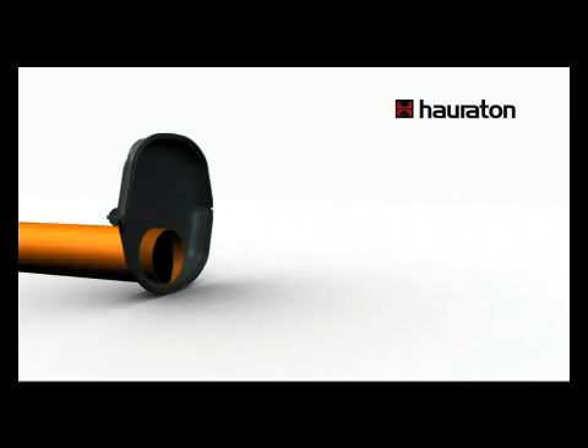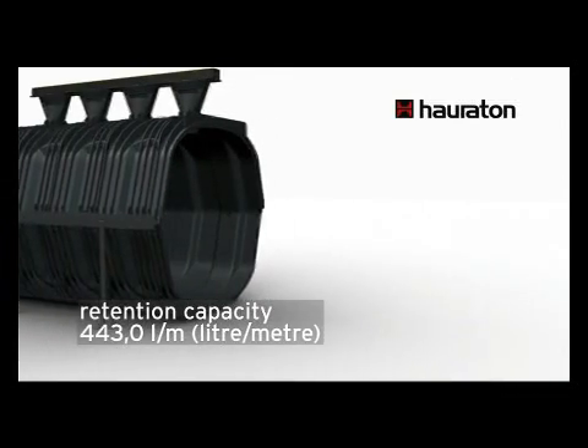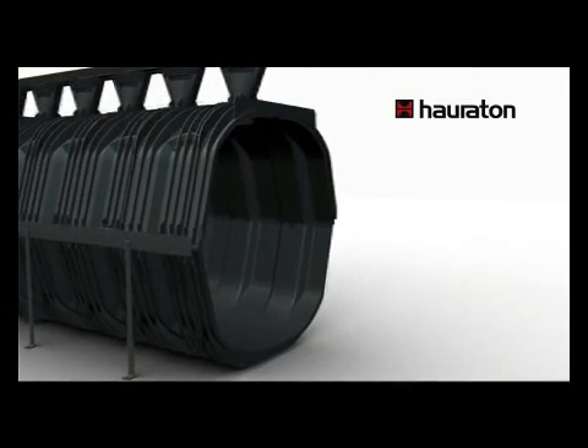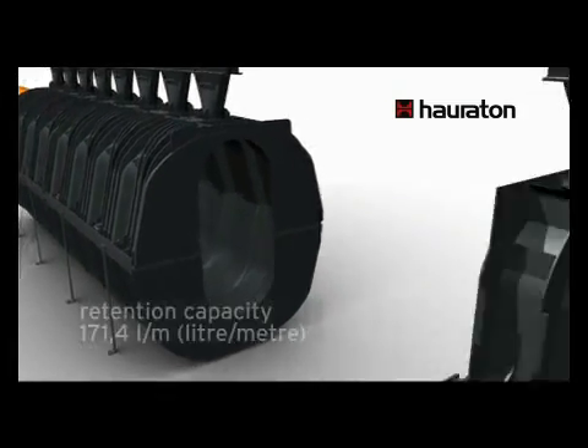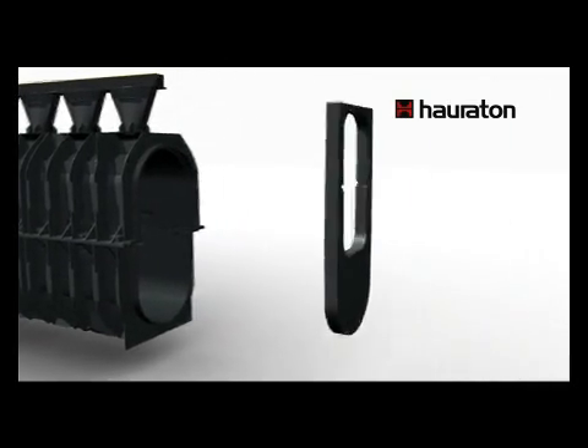Different sizes of Recifix HiCap elements are available in volumes from 18 to 443 liters per meter. They can easily be joined by using a simple connection adapter.